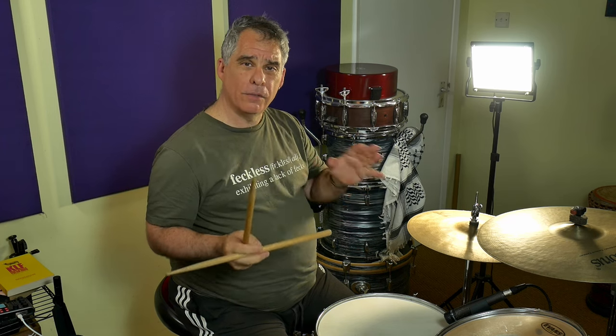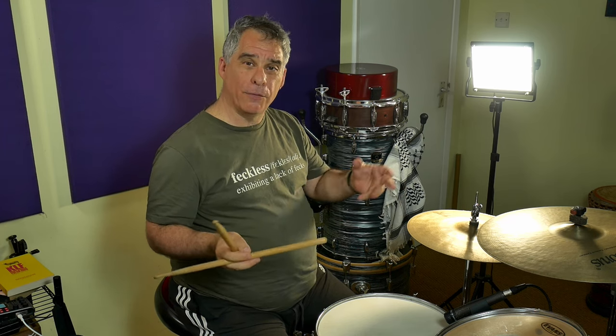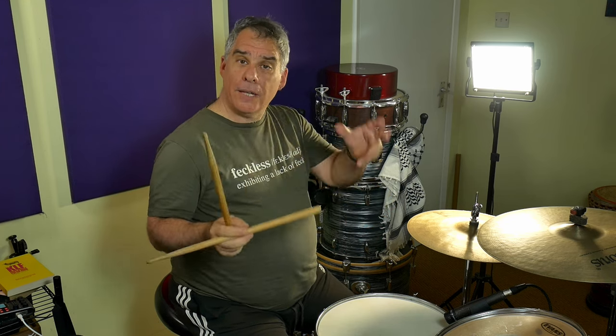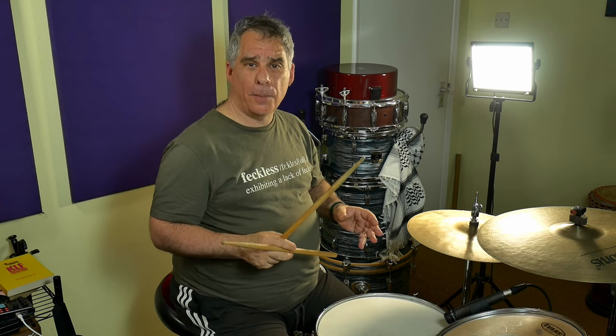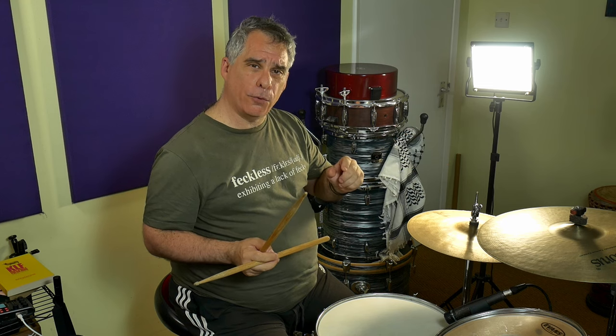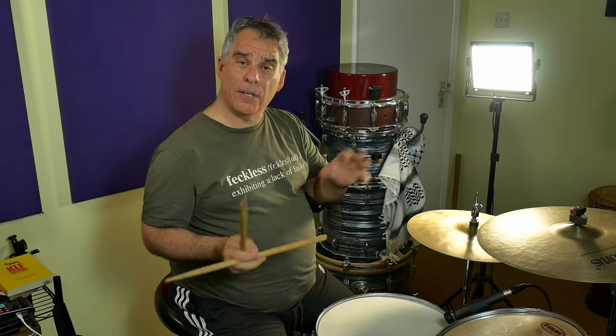Finally, let's just do four bars — two repetitions of the swung groove — and then four bars of the straight groove as it appears in the song. Absolutely use a metronome for this. Clicking on the quarters will do you a good bit of good. That's how we play Highway Child by Jimi Hendrix and how we get used to playing a shuffled feel and moving it into a straight feel and back again.